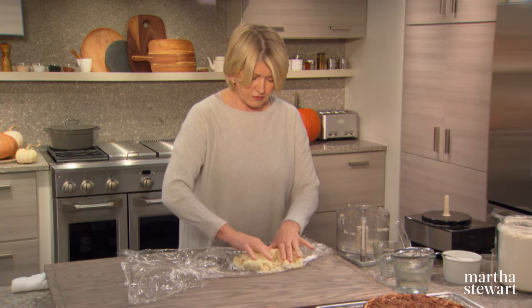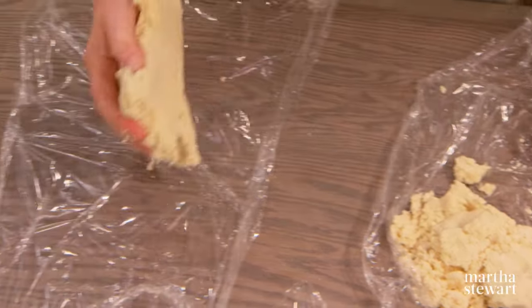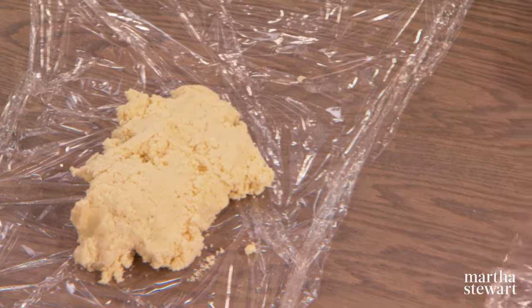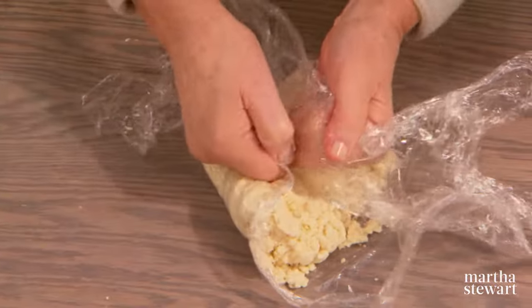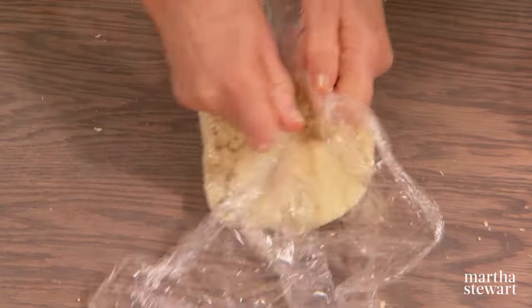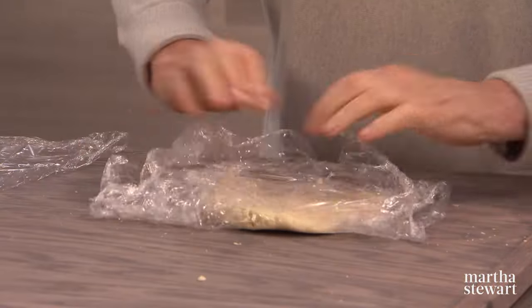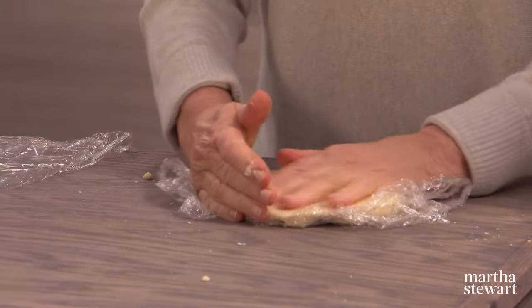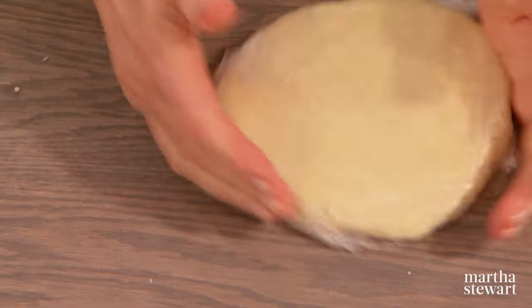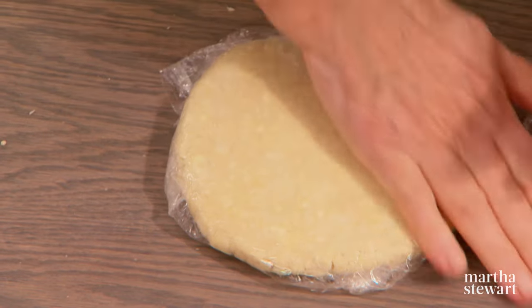Divide the dough in half and wrap in plastic wrap as flat discs. A flat disc is much easier to roll out after chilling, and it also chills faster. It makes a very nice, simple to roll, elegant, flaky, beautifully browned crust, and you can see the little pieces of butter still visible.